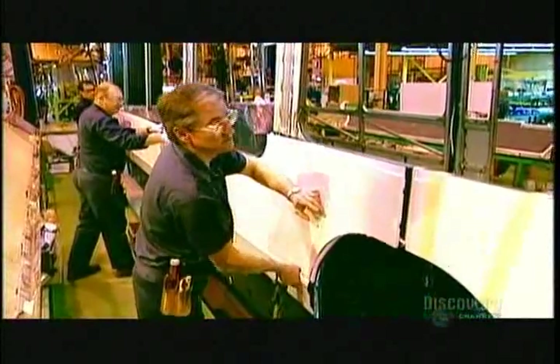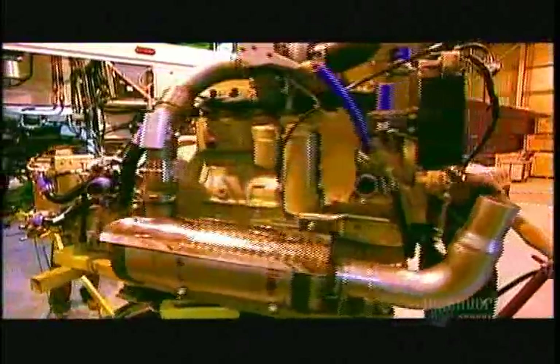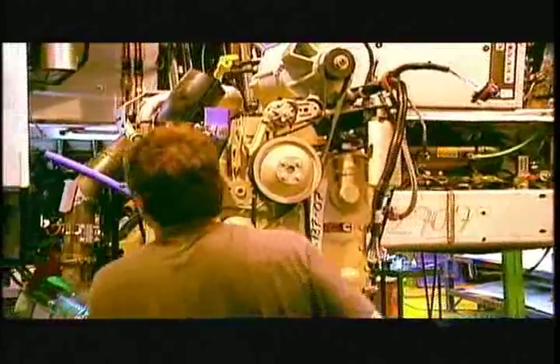To prevent corrosion, workers use glue rather than screws or rivets. Then they attach the fiberglass front of the bus to the rest. The bus's low-emission diesel engine arrives at the factory already assembled. Workers attach it to the transmission and driveshaft in the engine compartment.